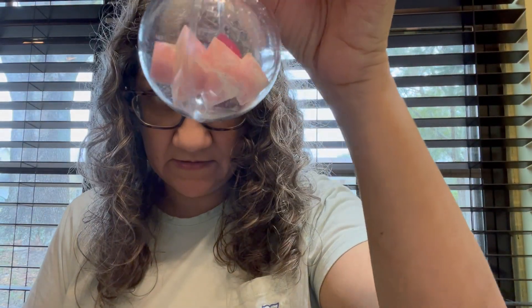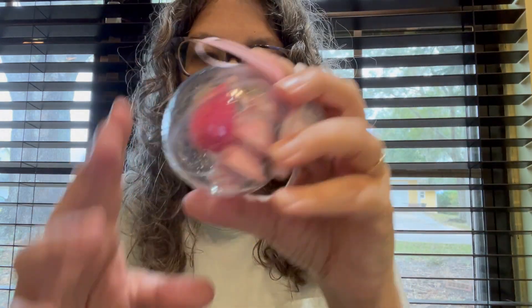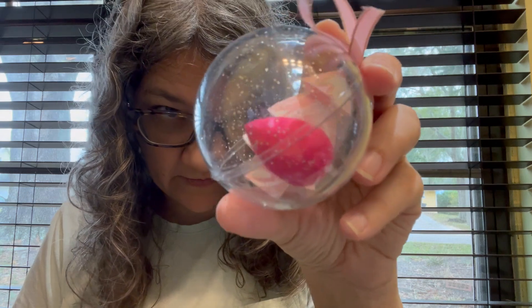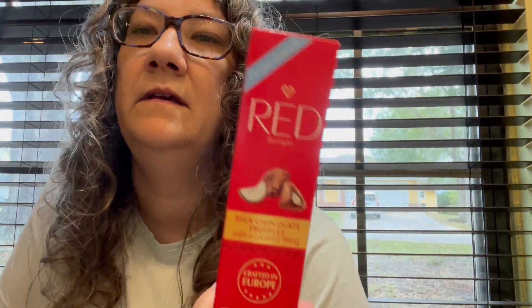I found another one of these little makeup sponges that look like a Christmas tree — for stocking stuffers. I also found another one of those red diamond truffles with the coconut filling. I had gotten some for stocking stuffers and wanted to find one for myself, so that one's for me.